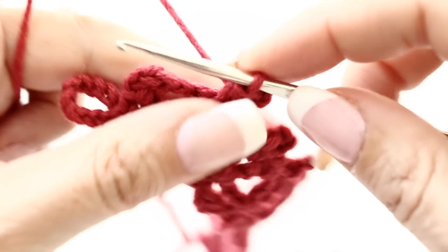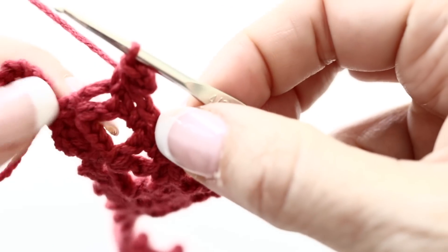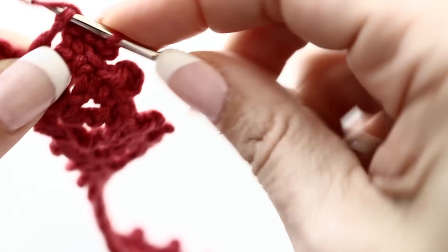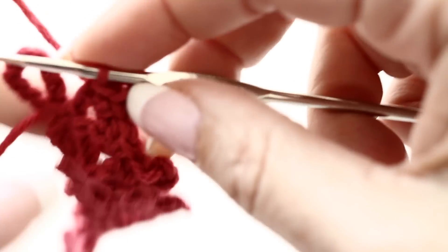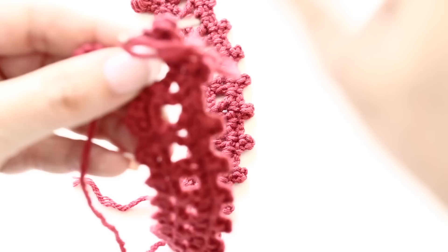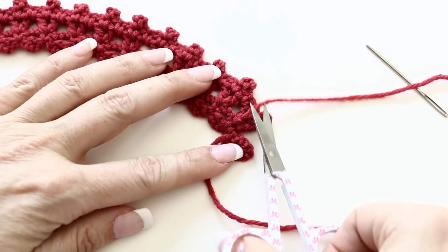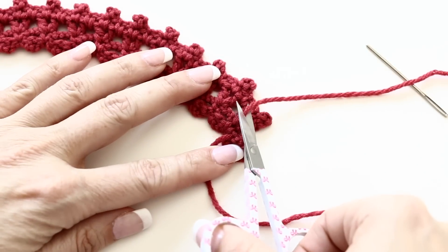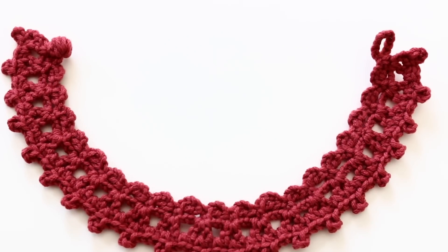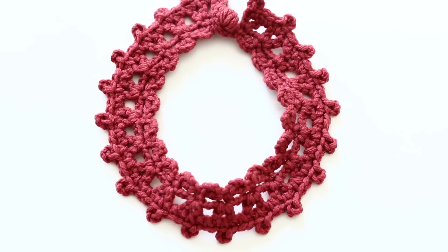We are reaching the end of our 4th row and we are almost done with your choker. To end, slip stitch into the first chain 3 you had made in the previous row. Fasten off, take your tapestry needle, sew in all the loose tails at the back of your work, make a little knot, and you are done! Look how beautiful it looks! It wasn't hard to make, was it? Here is the loop and the button. I love the fact that there is no need to buy buttons — we created one with simple crochet technique.